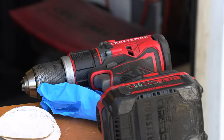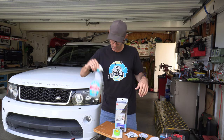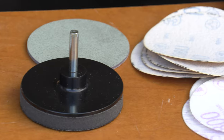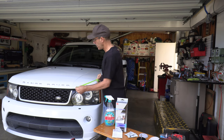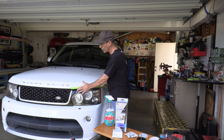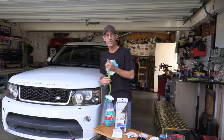The only thing you'll need to use the kit is a drill motor. A couple of rags and some water or soapy water in a bottle is what I've been using. The kit even comes with tape to mask around the headlights because you're gonna be using sandpaper, so you don't want to scratch your paint. You'll want to put two layers of tape all the way around your headlight lens. But since this Range Rover is so unique, let me show you what I'm gonna do instead.